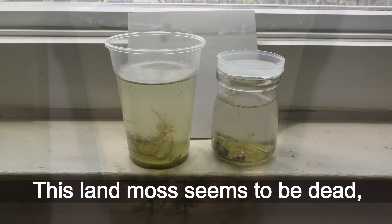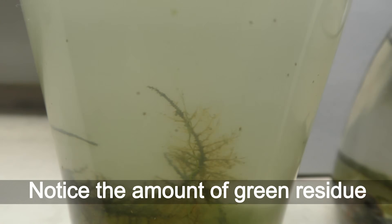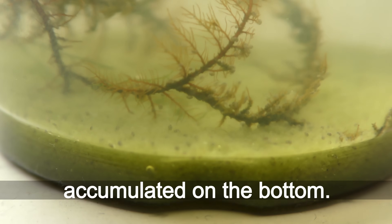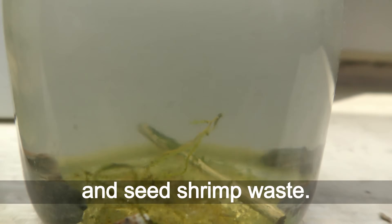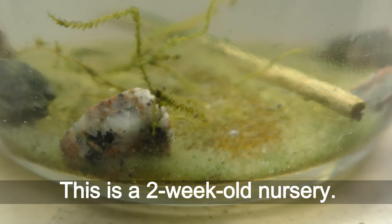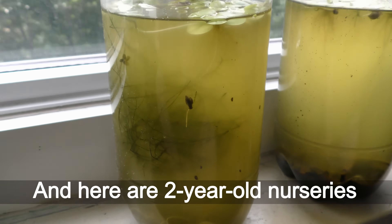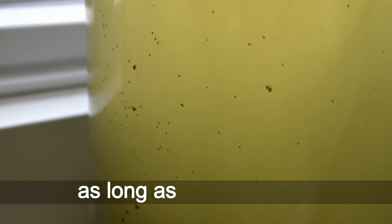Here are about one-year-old seed shrimp nurseries in plastic cups. This land moss seems to be dead, but looks good anyway. Notice the amount of green residue accumulated on the bottom — those are remains of algae and seed shrimp waste. This is a two-week-old nursery, and here are two-year-old nurseries. I don't add any food as long as there is algae.